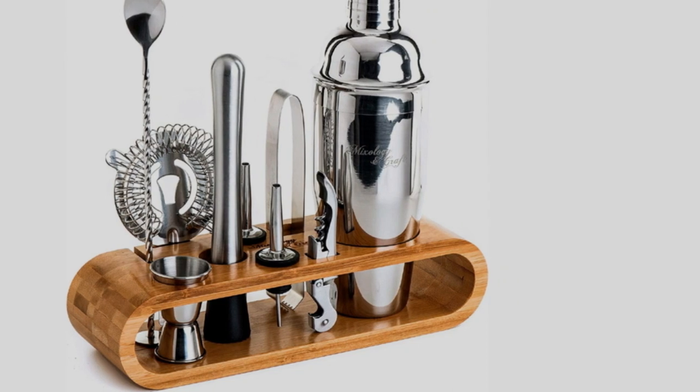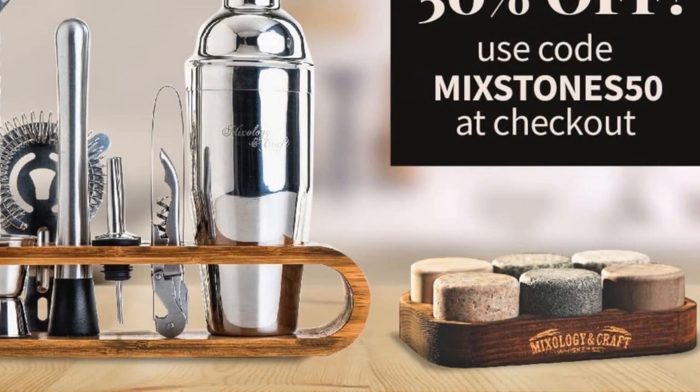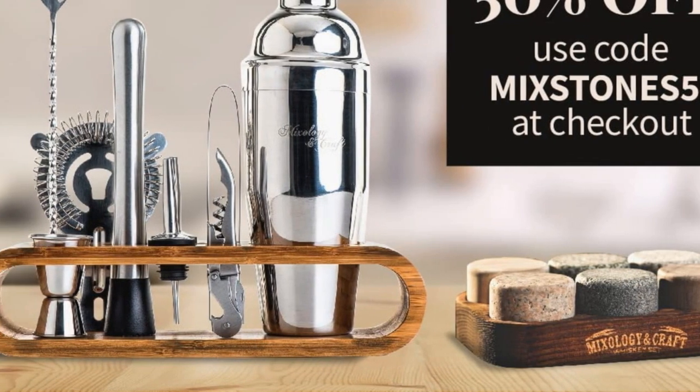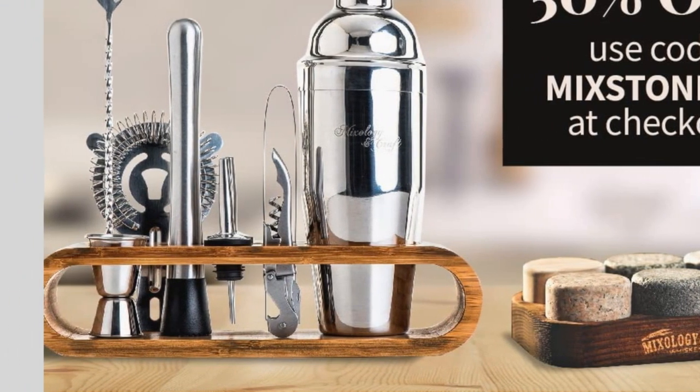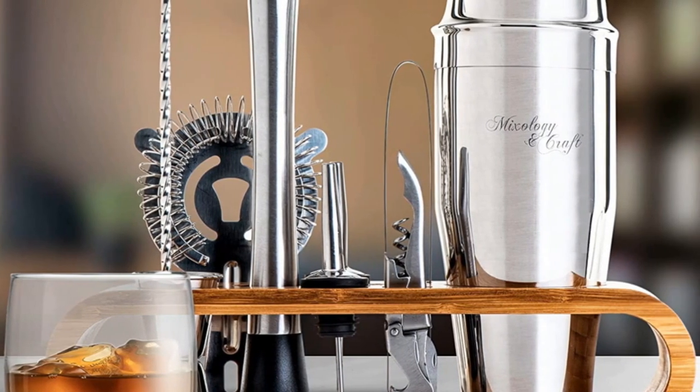It comes with 10 pieces including a jigger, muddler, strainer, and more. We wish it had a mixing glass, but it's not a deal-breaker since another glass could be substituted in its place. It comes in copper, silver, and black.